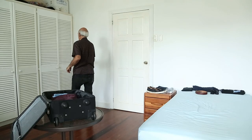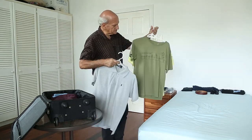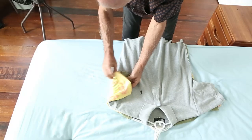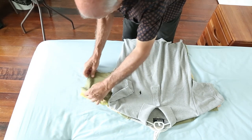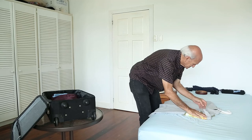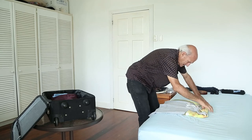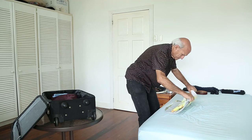Now I'll go for the t-shirts — I'm using three t-shirts. Sleeves one on top of the other. So now that it's like that, you fold your sleeves in, same way as I did the long sleeve shirts. And then you turn this in, one, two.